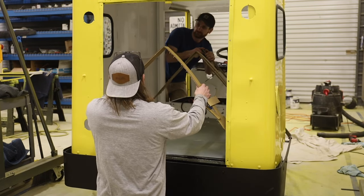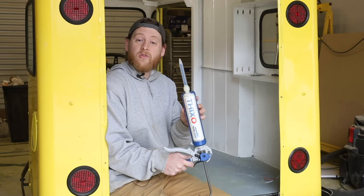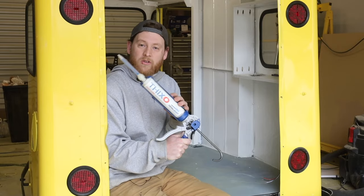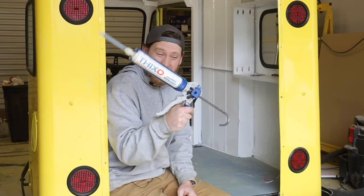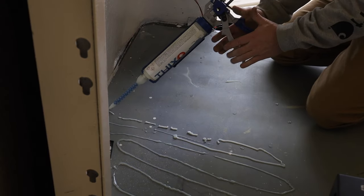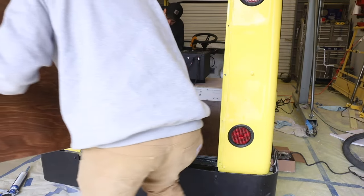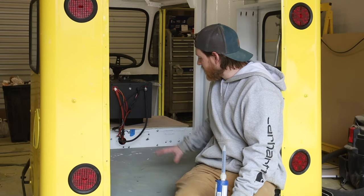Now that we have our template, we can bend it, take it out of the bus, lay it down on some quarter-inch plywood, trace it out, and cut it with the track saw. We're going to use TotalBoat ThickSet again — this time to put the wooden bed into the back of the bus. I'm finding more and more uses for this ThickSet. I'm going to cover the entire metal sheet with ThickSet and then put our wooden panels in — two pieces, one on each side, because nothing fits in one piece.